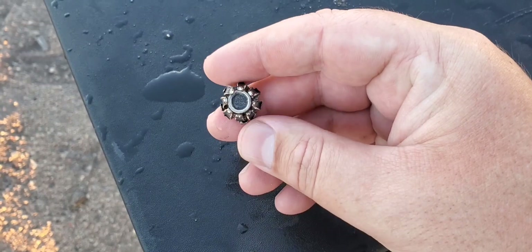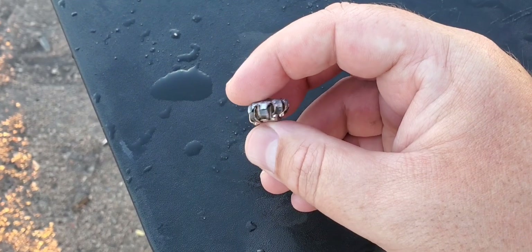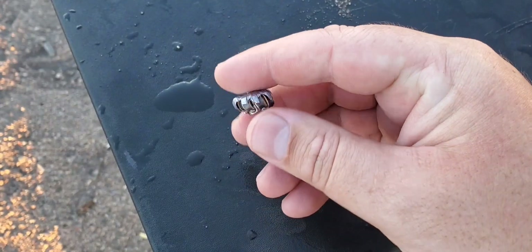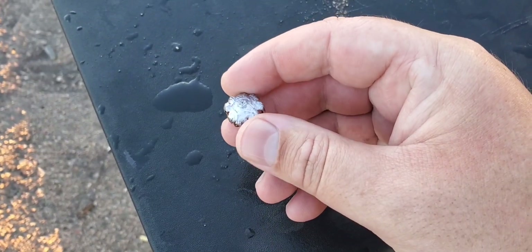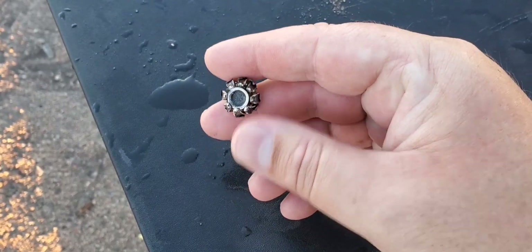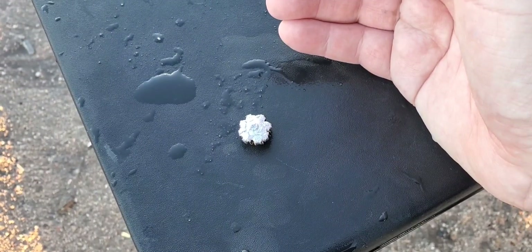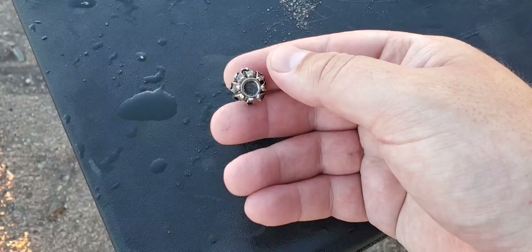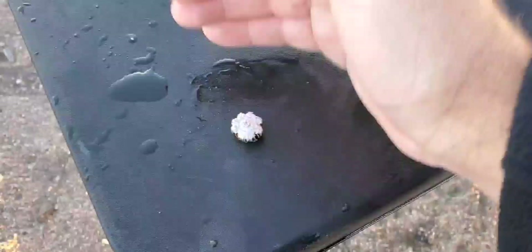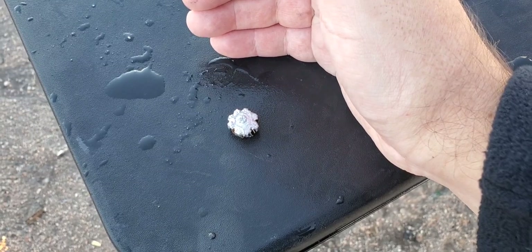That thing has eight petals — two more than your normal hollow points — and we got some perfect, uniform expansion. I'm actually very impressed, and the velocities are pretty high too. Super good-looking hollow point. We'll put still shots at the end so you can get a closer look. That was 9mm, 124 grain, Winchester USA Ready to Defend, plus P, out of the Smith & Wesson SD9VE.